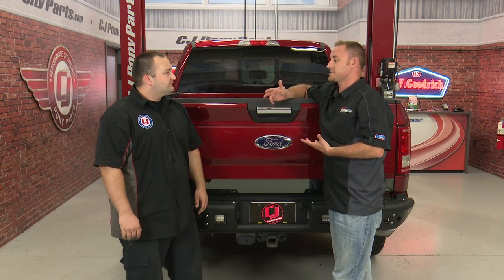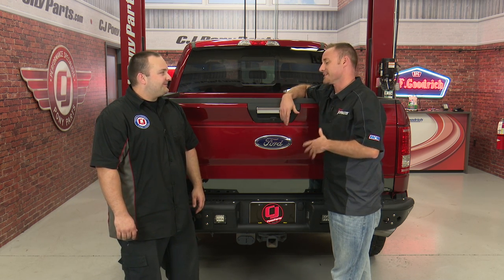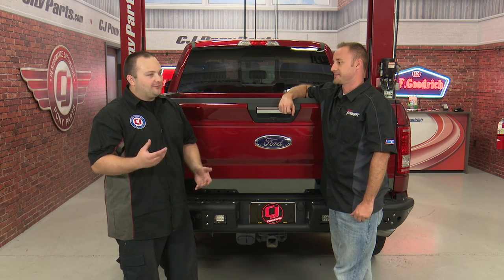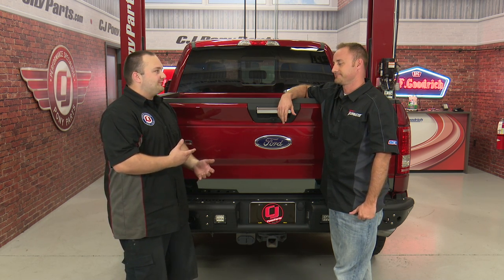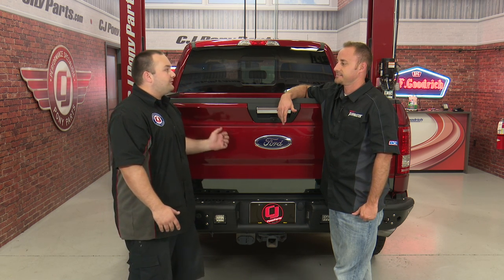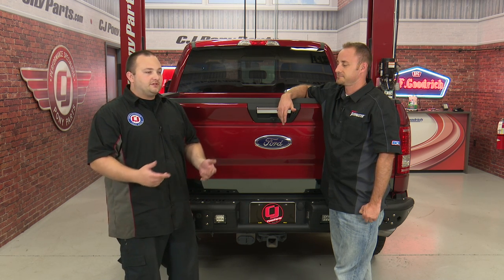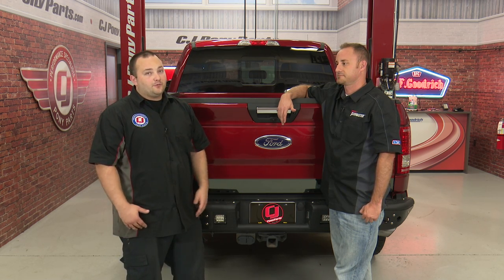So we got the B&M transmission pan installed. Besides being messy — a lot of fluid everywhere — what do you think? I'm pretty much covered in ATF right now, but I can definitely see the benefit of the pan. It's got the drain plug which will make future servicing so much easier; I really can't believe there isn't one from the factory. The cooling fins are definitely going to help with the extra capacity — we do some towing with this truck so the cooling effect will really help. Once you get the hang of it, installation is really not that bad; it should only take about two and a half hours. The most tedious part is probably adding the fluid and just keep checking it — you will need 10 and a half quarts — but other than that, installation's not too bad, and before you know it you'll be heading off-road.